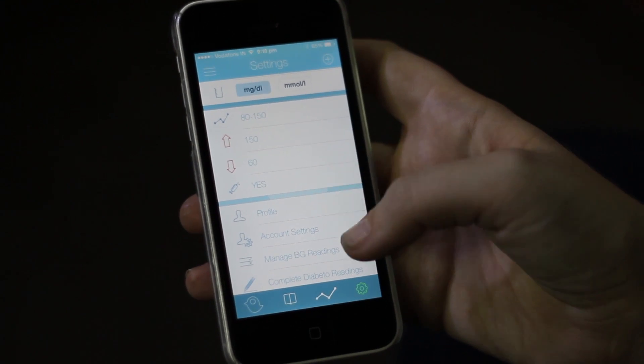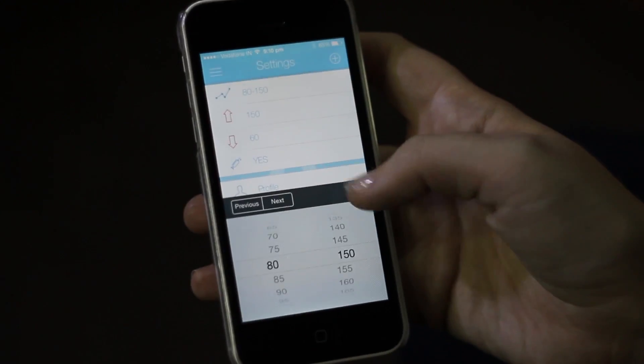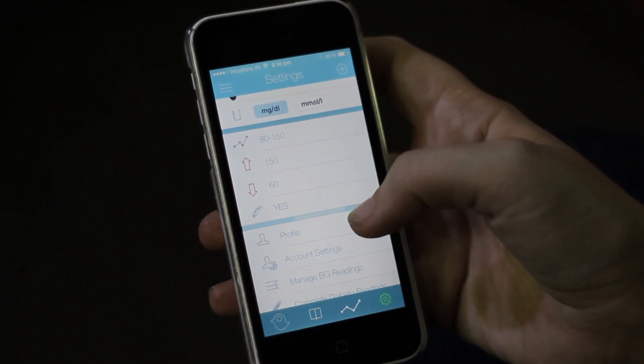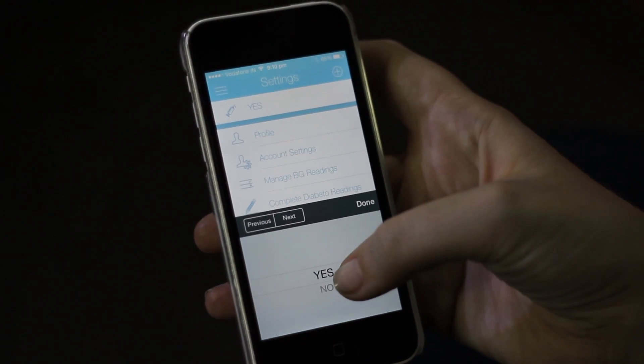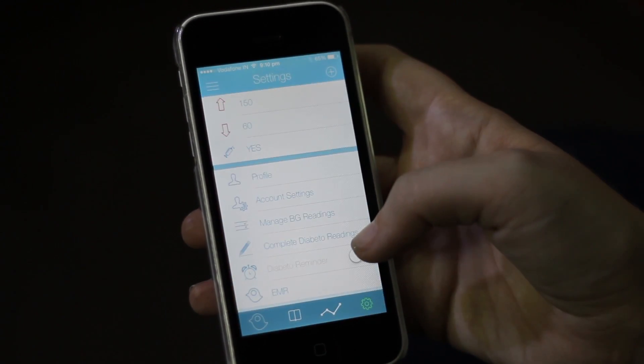The next thing you need to do is make sure you put in your high and low range. For me it's 80 to 150, my high is 150, my low is 60. You also need to make sure that you change whether you are taking insulin or not. Since I'm type 1, I'm going to put yes.